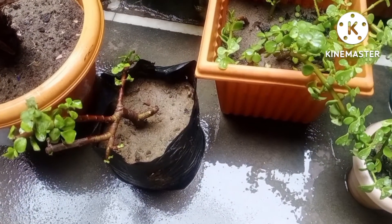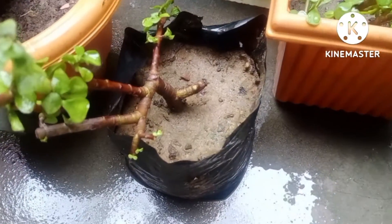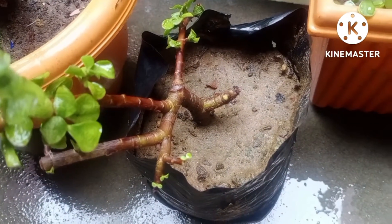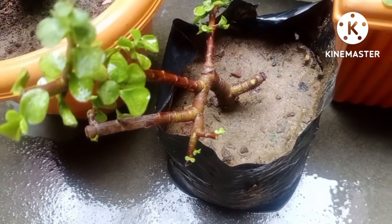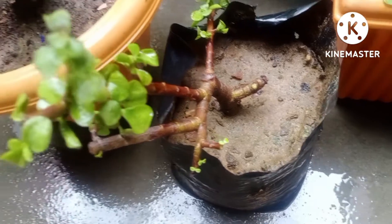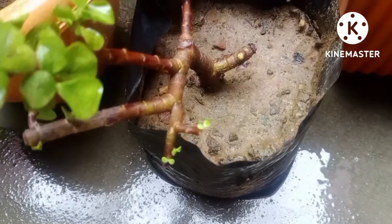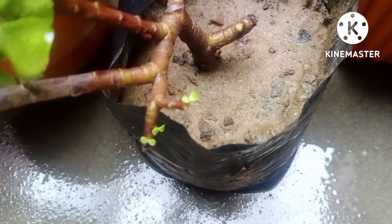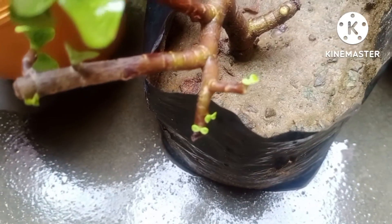First of all, I just talk about this polybag — this polybag is having the main jade plant. Earlier it was about to die and I had cut down the bottom part of this cutting and shifted it in the polybag. Even new leaves have started emerging on the tip of the branch, which is completely showing the healthy state of this cutting. This is the way by which you can multiply your plant and also save your plant. New leaves are also showing a lush green color.